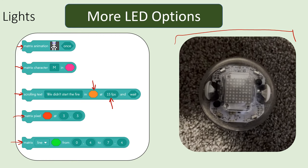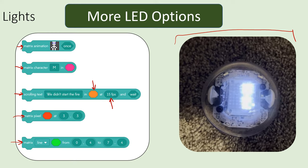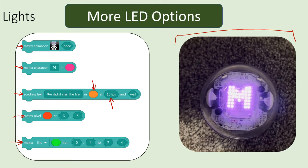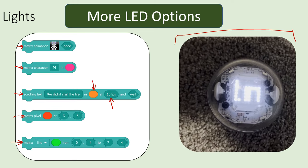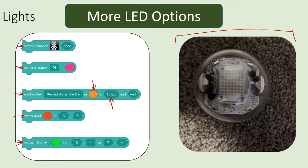Here we can see the animation, and the single matrix character 'M'. It looks like the matrix pixel and line examples were cut off in this demonstration.